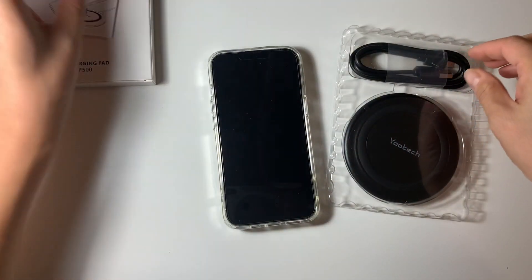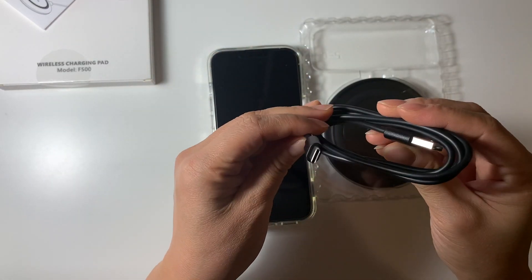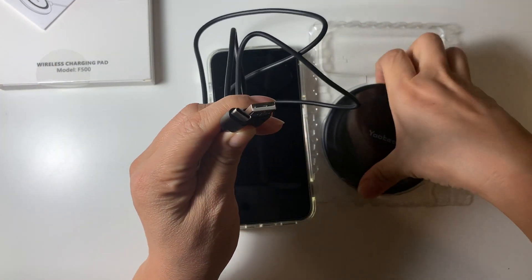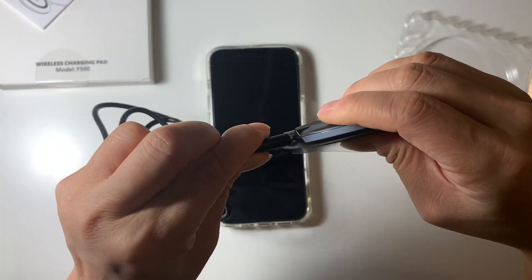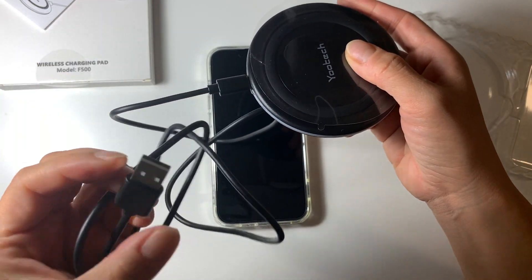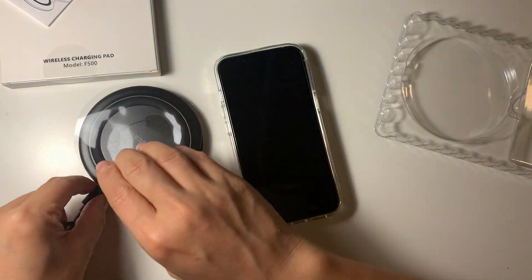Let me give it a try. This is a USB to C cord. One side plug in, and the other side I need to find a USB plug, which is very easy. So let me just plug in first.